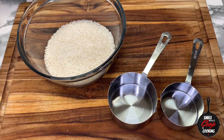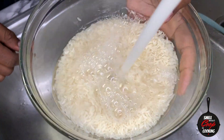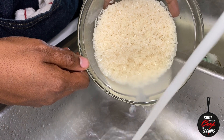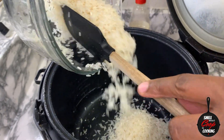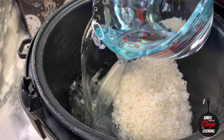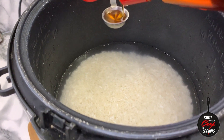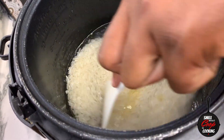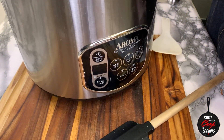Let's start by making the rice. Here I've got one and a half cups of jasmine rice inside my bowl. I'm going to rinse this up. Once I've got it all rinsed up, I'm going to go ahead and add it into my trusty dusty rice cooker. Into this rice cooker I'm also going to add two cups of water and one teaspoon of sesame oil. Mix it all up, close the lid, give it the old set it and forget it, and let the rice cook to perfection.